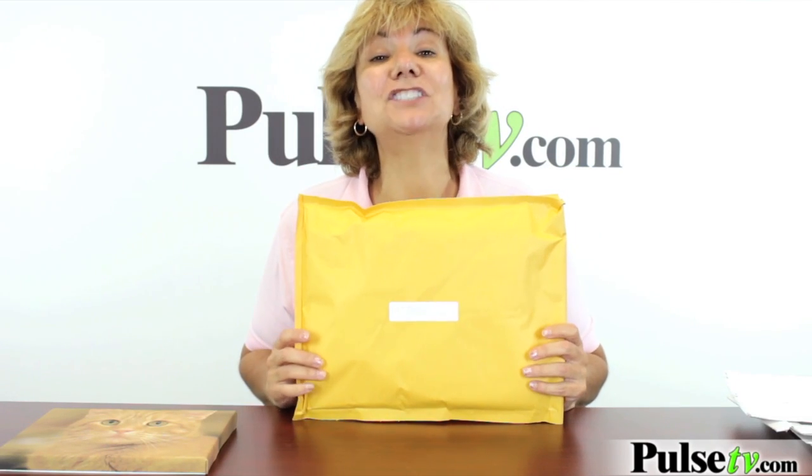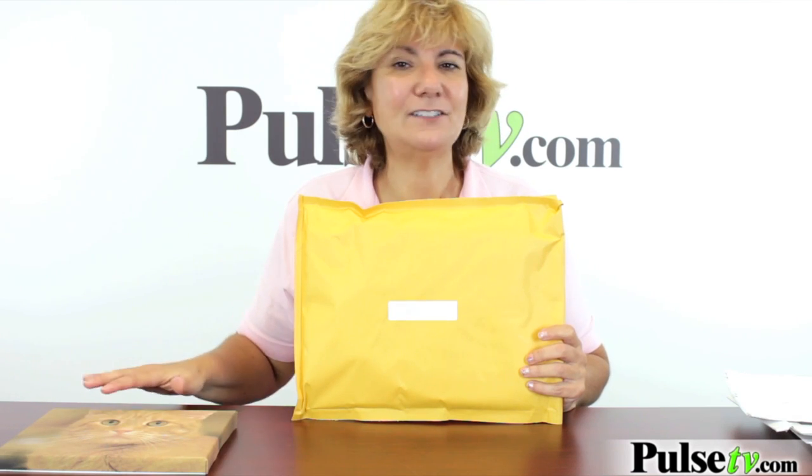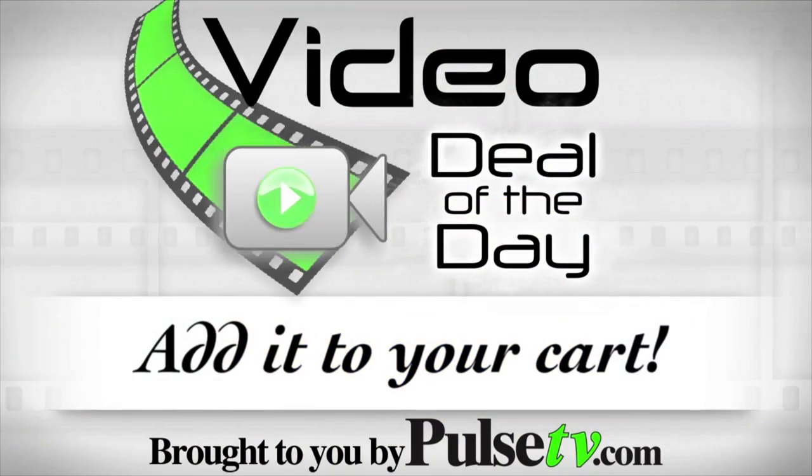One thing I do want to point out: it comes in mail-order packaging — no fancy packaging — but that's what's saving you a ton of money. I'd rather save money because these are so much fun, and it means I can buy more of them. Head on over to our site and get a bunch of these.